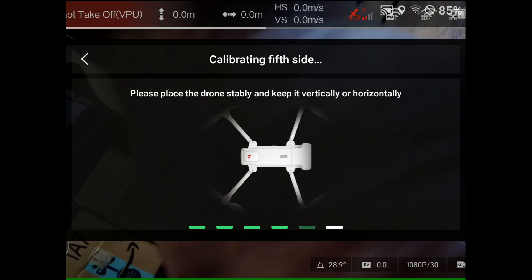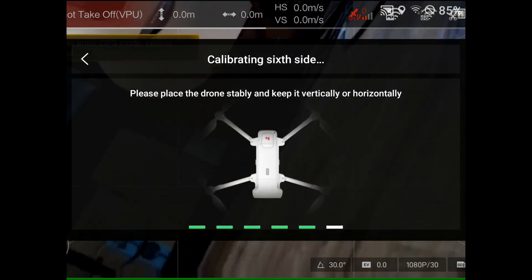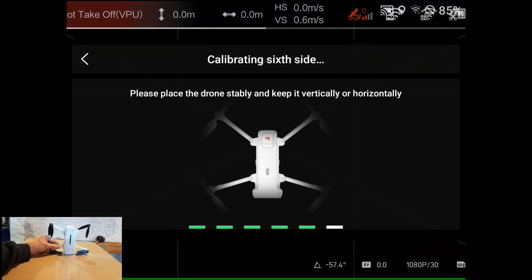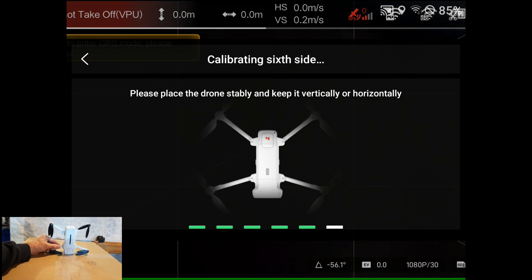Next we turn it on its head. We're going to place it down — facing it down on the cowling, as straight as I can, as still as I can.